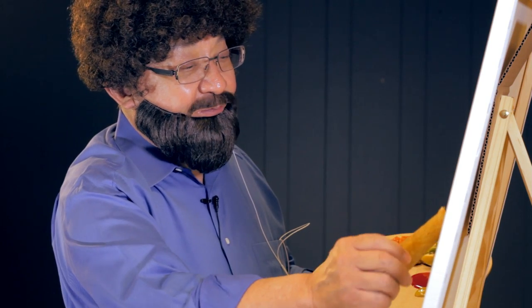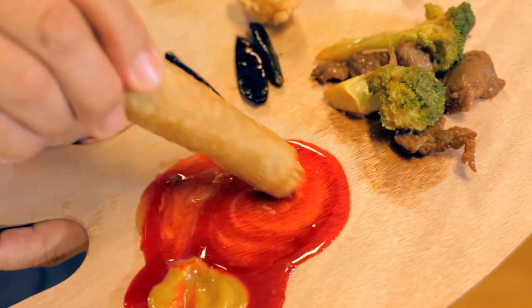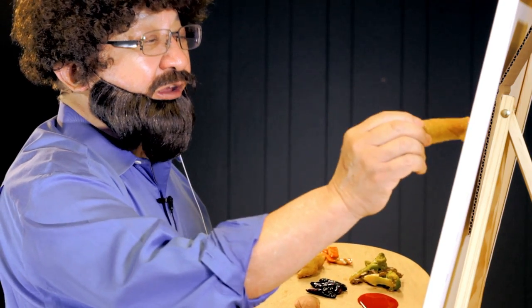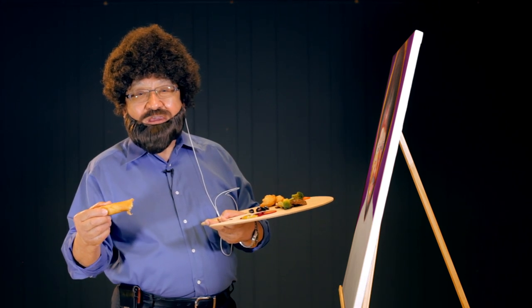We're going to start with a soy sauce base. You always need a good base. All we're doing is smearing, just smearing. There, that's good. And remember, there's no mistakes, just happy accidents.